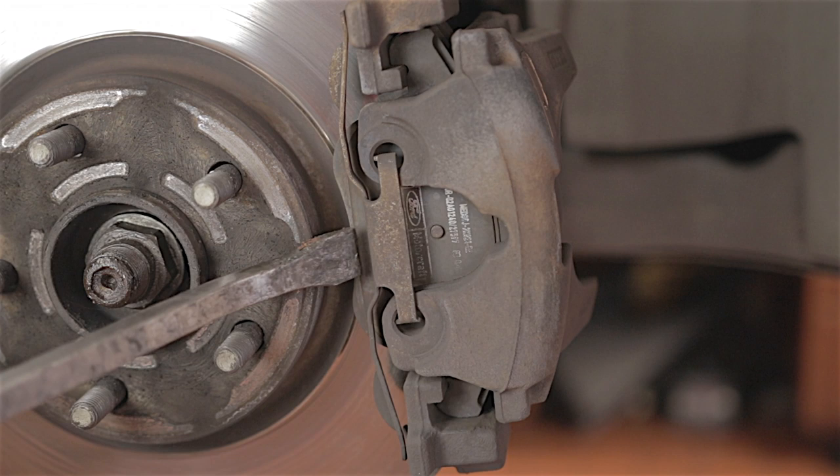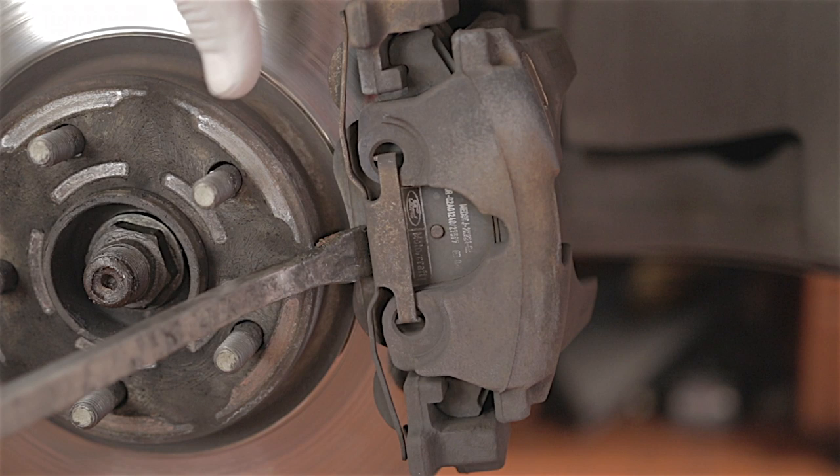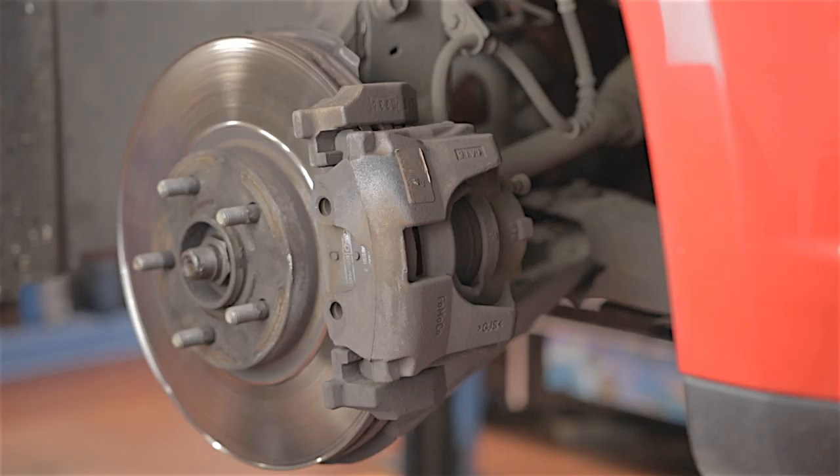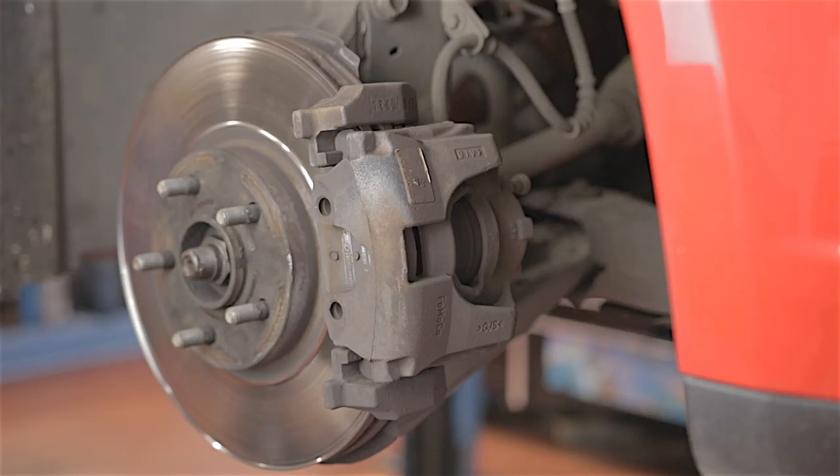This metal spring clip — if you get a lever bar between the disc and the clip, you can pry the clip inwards to these two points and pop it out. Hold the clip though, otherwise it'll spring out and might hit you in the face. You can spring it out and then release it.